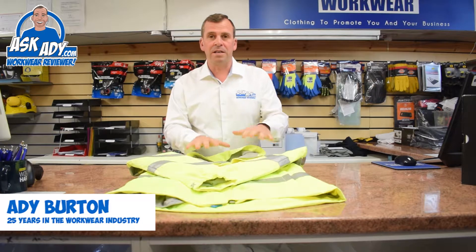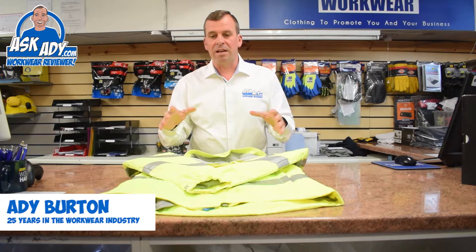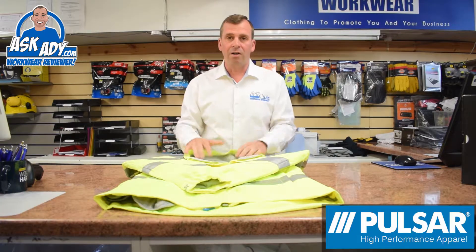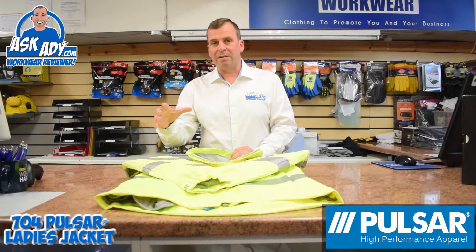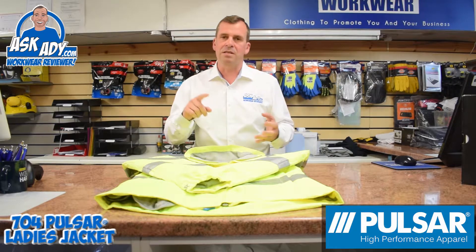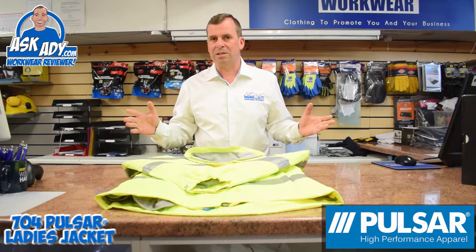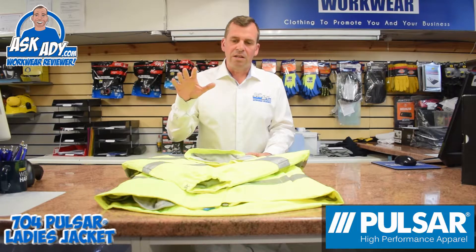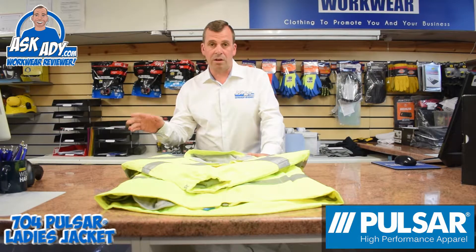The guys at Pulsar have sent this jacket over to me and what's great about it is it ties in lovely with the rest of the Pulsar range, which is a fantastic high-vis product range. They've expanded that range into the ladies area as well, supplying trousers and jackets, so if you've got a team of people you need to kit out you can do the whole lot. This particular one comes in high-vis yellow and there is an orange option available as well.